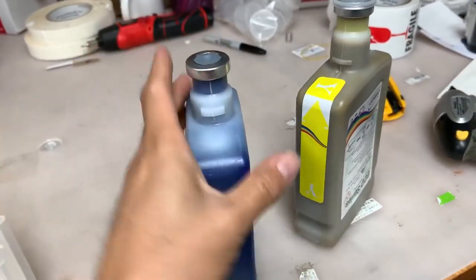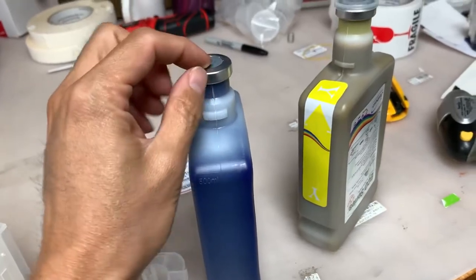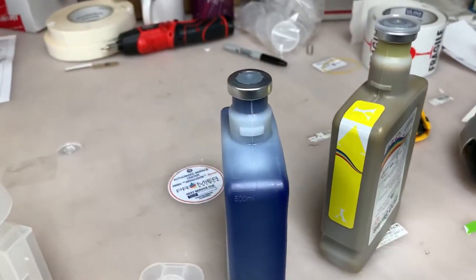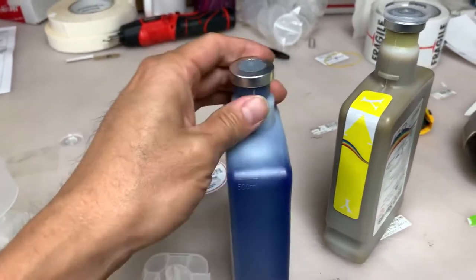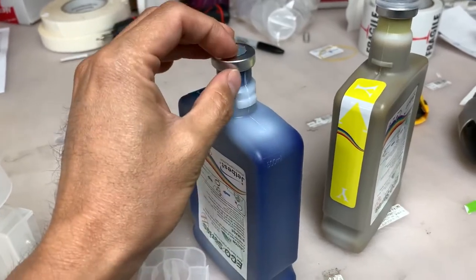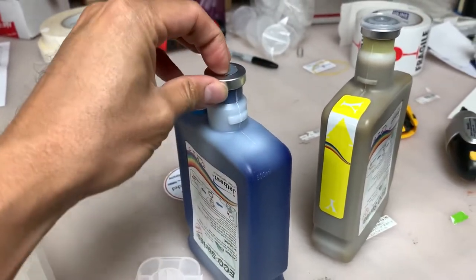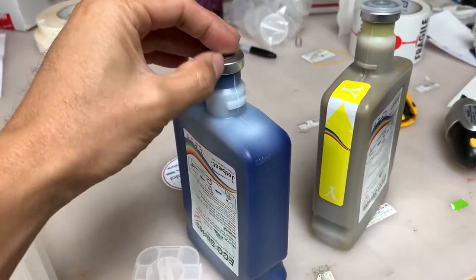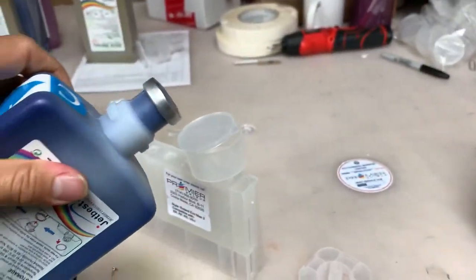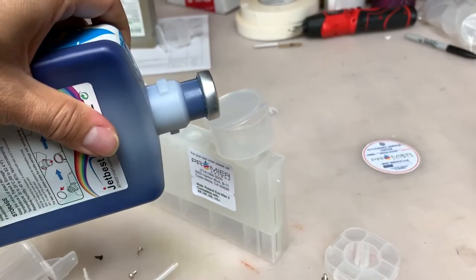If you try to open it and hold on to it, there's a plug that will push out and come off, and that's going to create a mess. So just hold on to the sides and slowly open it to remove the plug. Now you can fill refillable cartridges through the short-neck bottles.